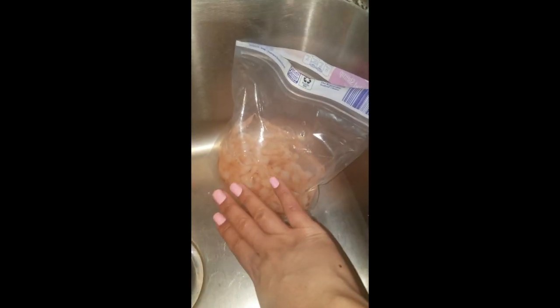And of course I thawed out my little pre-cooked mini shrimp — these are salad shrimp. They're already cooked; I just thawed them out and they won't even be used until the very end.